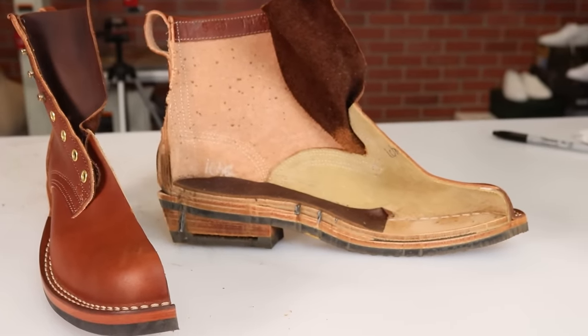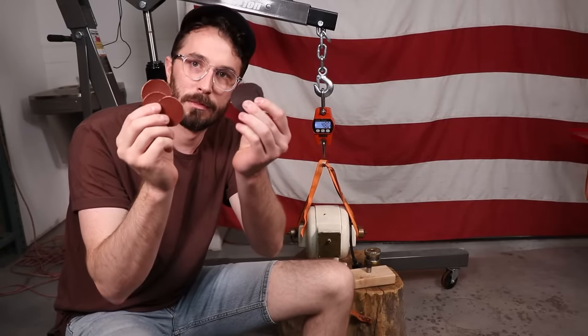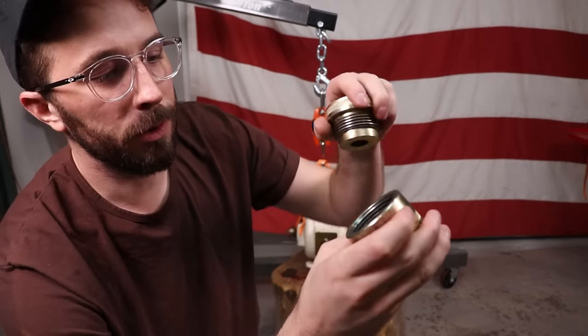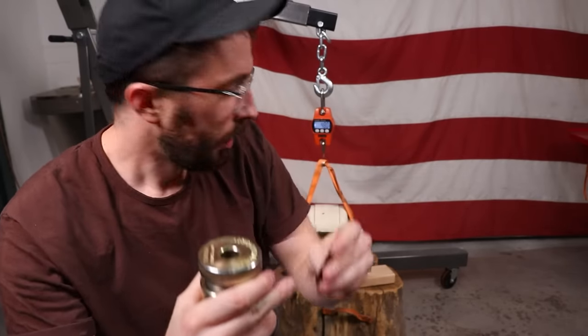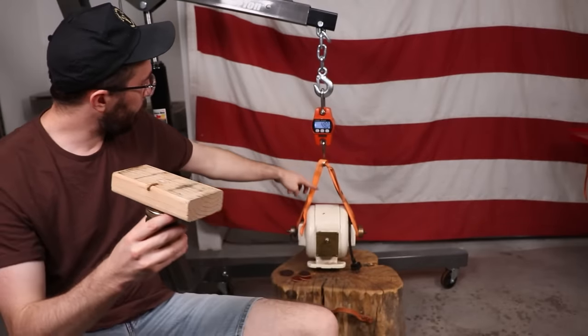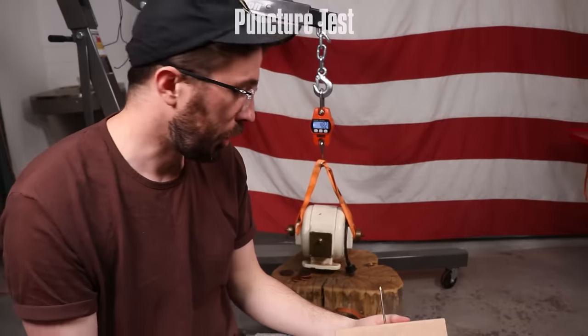Now that we know what's inside and how it's built, it's time to run our three tests and compare this veg tan leather to NYX chrome tan leather. The three tests are: a puncture test like we did with the Indestructible Shoes, a tear resistance test, and a water resistance or water absorption test. For the puncture test, we've got three swatches of each leather clamped inside a ring-making kit for coins. That should apply equal pressure all the way around so when we place a nail on a board and lower the 48-pound dental lathe on top, we can see how many pounds it takes to force the nail through the leather.